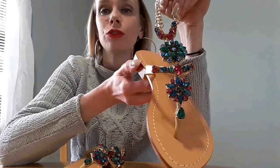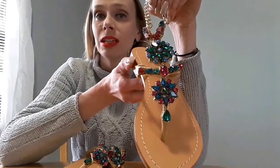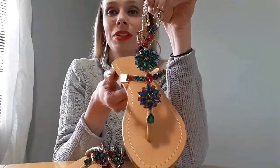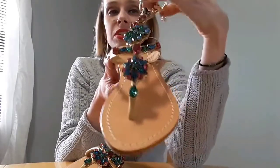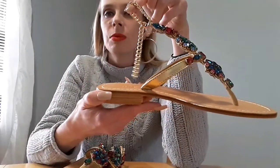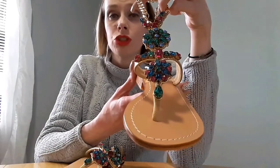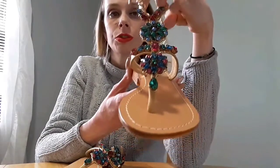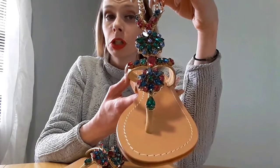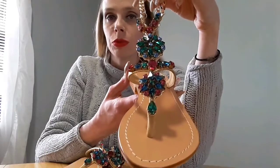These are perfect if you are going out to maybe walk on the boardwalk, going out to dinner, to wear during the summertime, and you just want to look super bedazzled. Now, this is a chain that goes around your ankle, almost like an anklet — this is what's going to secure it to your foot. And this is made with genuine leather, and like I said, these are real Swarovski crystals.